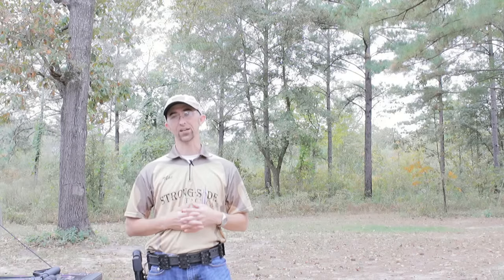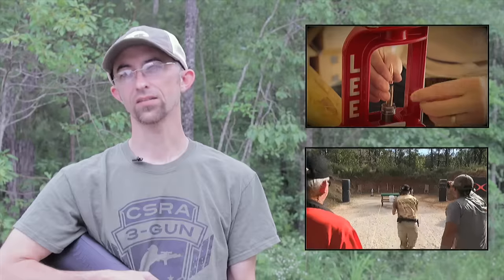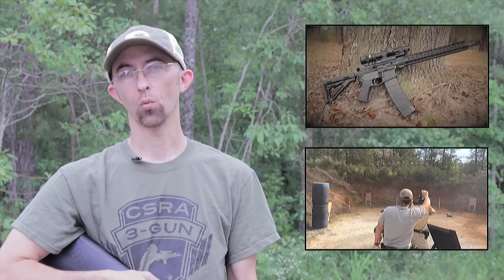Once again, thanks for watching. I'd like to encourage you to subscribe to my channel — you can do that by clicking on the video in the upper left. As a subscriber, you'll be immediately notified every time I upload a video on a weekly basis. These videos include guns and gear reviews as well as content always related to three-gun. To watch more of my most popular videos, click on the video in the lower left. Once again, this is Mac — as always, be safe out there and we'll see you next time.